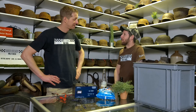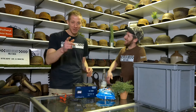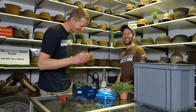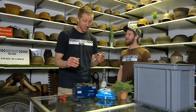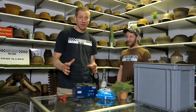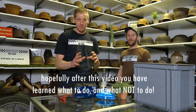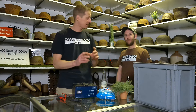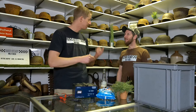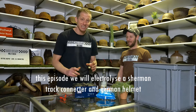That's my story of how I started collecting World War II stuff. Well, thank you for sharing that - we will add some subtitles so you can follow the process and start to electrolyze your own relics and helmets. Today we're going to do a helmet, but we're also going to do a part of a Sherman track, since Koen has been busy with Sherman parts in the past. That would be a very nice addition.